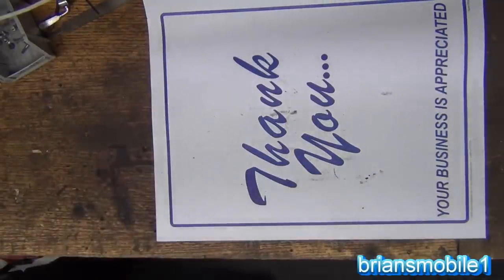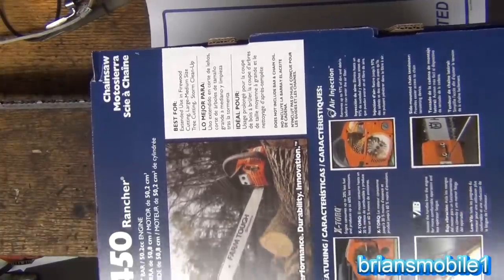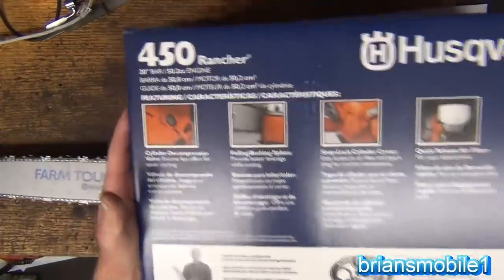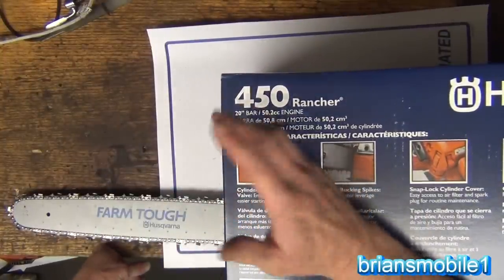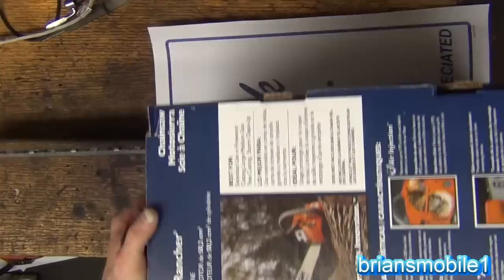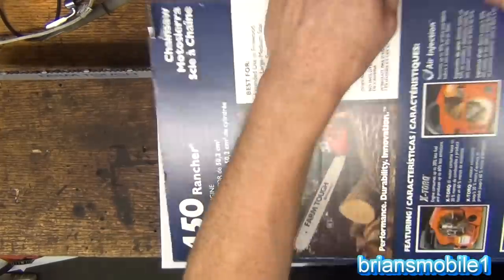Speaking of what I did get — I got another Husqvarna, for better or worse. I was at the shop looking at Stihl and Echo today. They didn't have the one that I wanted in stock. But this is the equivalent of what I had before. This is a 20-inch bar — that's what I've got. A 50cc engine; I think mine's like a 49. But it's all updated. So this is an unboxing video with a big story in front of it. This is the 450 Rancher — this is the flagship they had at the hardware store.